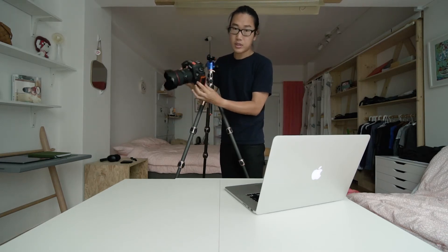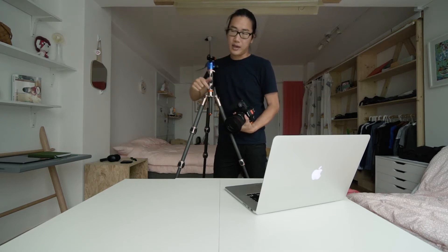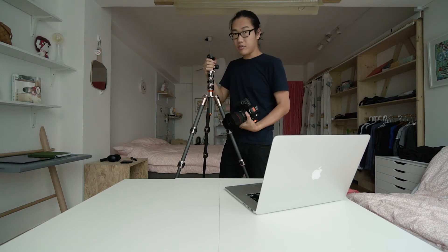It uses an Arca-Swiss type mount, which I personally don't like. I'm used to the Manfrotto plate — the fatter one on the gear head — where you can do each axis individually, which is great for precision interior work. This comes with a ball head. It's a lot more compact but just not as precise. With tripods, it's weight, stability, and price. You can probably pick two out of the three, but you can never have all three.